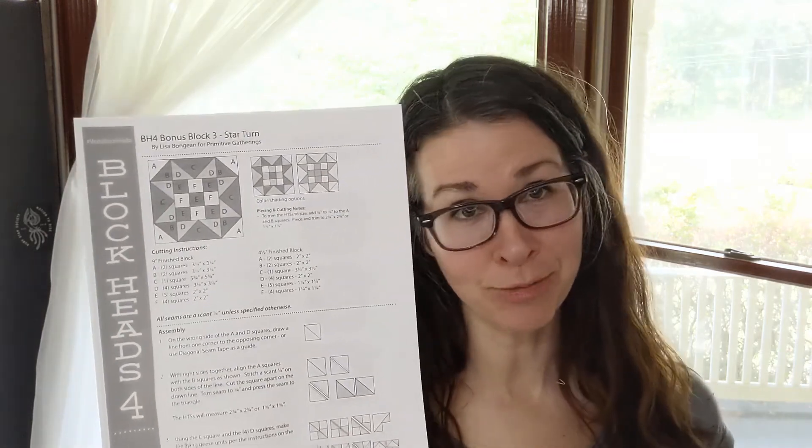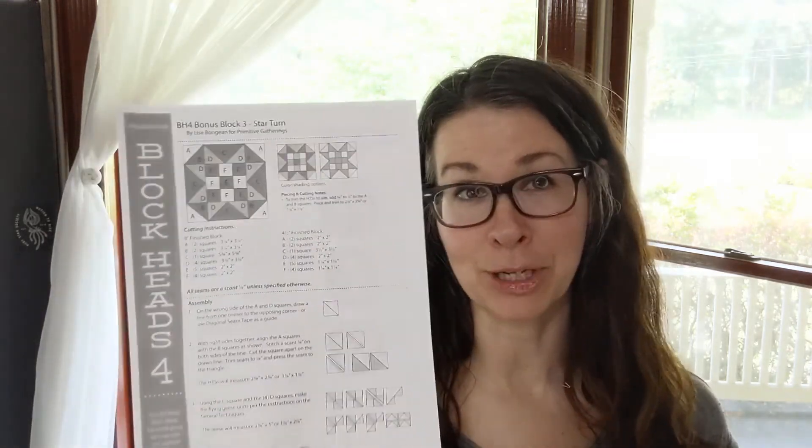She's a superstar — she's rocking and rolling, getting these blocks out and we are loving it. This one's called Star Turn. If you joined in, the last block we did was Game Board, and it had kind of a similar center.